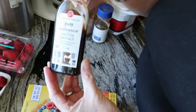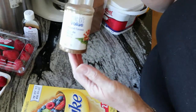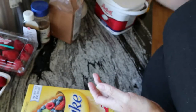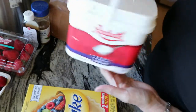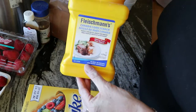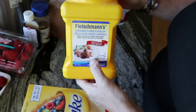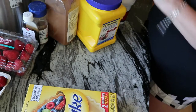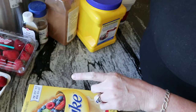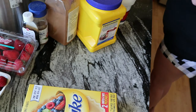And then you need vanilla — pure vanilla. You'll need some ground clove, some cinnamon, some sugar, and some cornstarch. You'll also need some butter, preferably butter that is frozen so that you can make it into chunks.